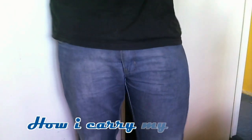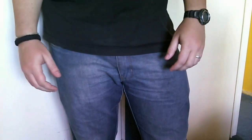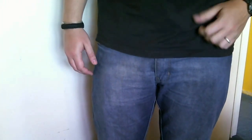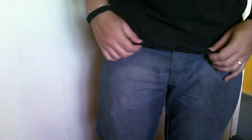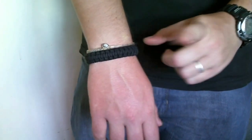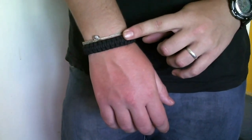Hey guys, today I want to make a video response for my good friend iSpy099 about how I carry my EDC stuff. As you can see, today I'm wearing just a black t-shirt and regular jeans. So let's start with the obvious things — on my right wrist I have my oracle bracelet.